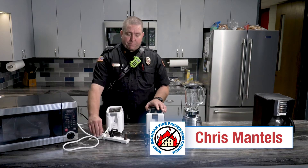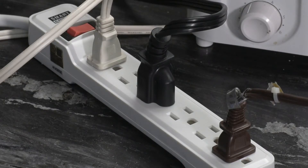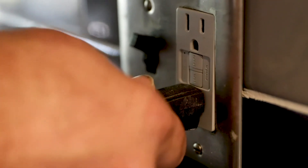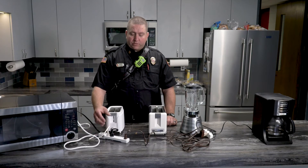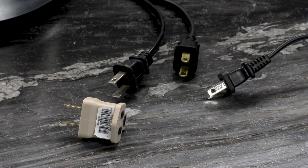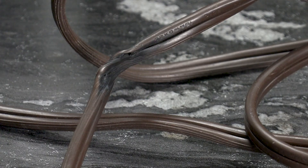Never plug into these power strips, cube adapters, or extension cords. Eliminate all of this and have this microwave plugged directly into the wall outlet. These surge protectors are designed to power small usage appliances such as a cell phone charger or a laptop charger — not a microwave, a toaster, a blender, and all of these other things we're showing you plugged in. As you can see, this particular one is actually melted from being overheated.